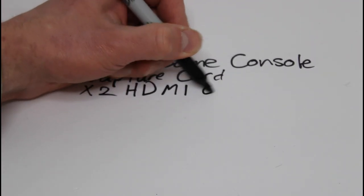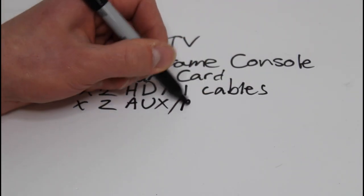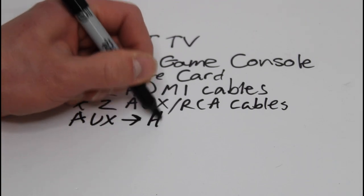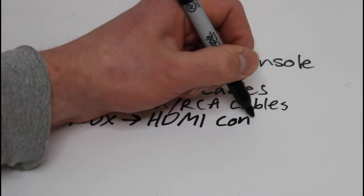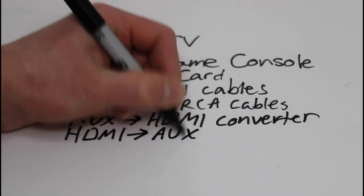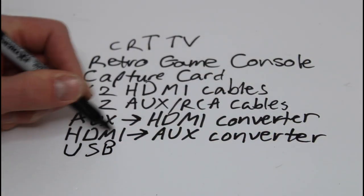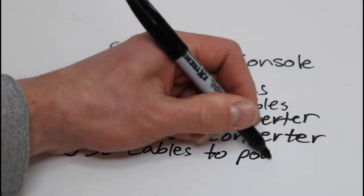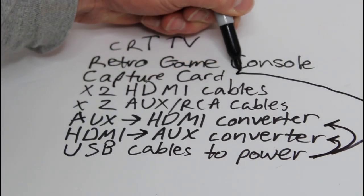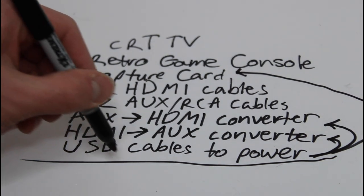You're going to need two HDMI cables - two. You're also going to need two auxiliary or RCA cables, and then you're going to need an auxiliary to HDMI converter, and also an HDMI to auxiliary converter. And then you're going to need some USB cables to be able to power your converters as well as your capture device. That'll be it - it's a lot of items and it's going to cost you a few bucks.